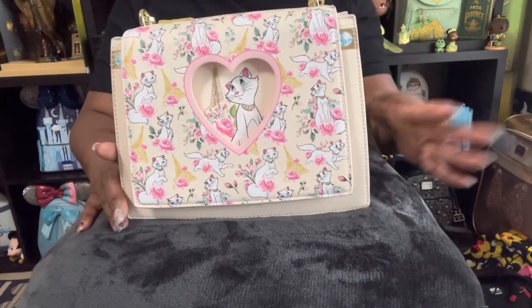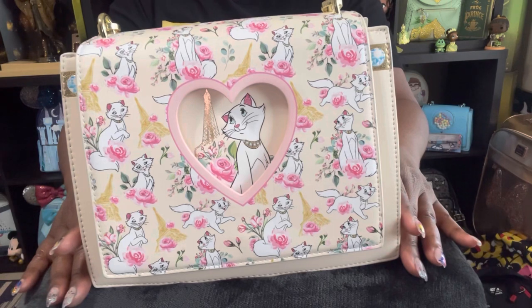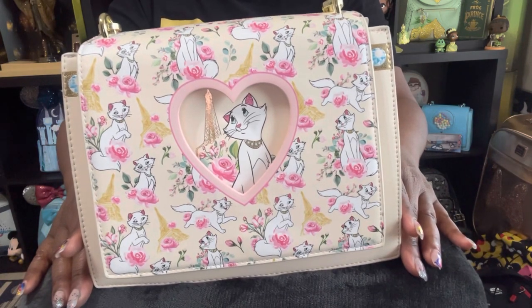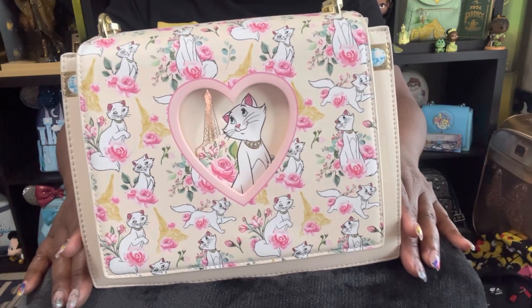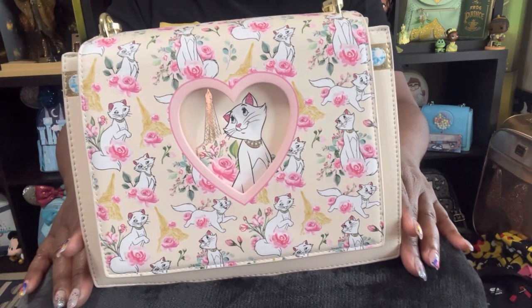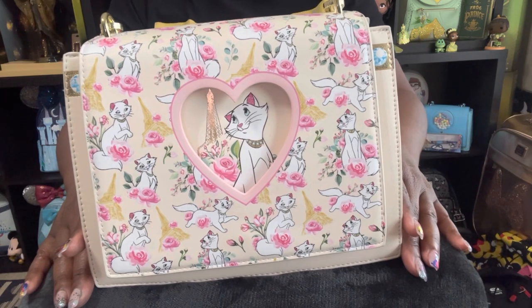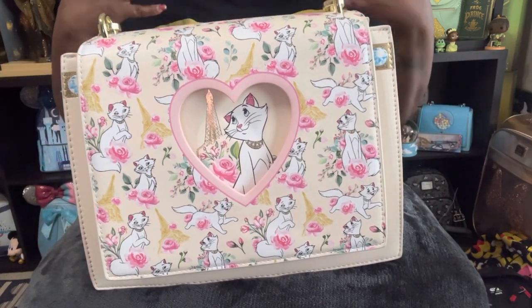This beautiful exclusive will be available to Circle of Hope starting February the 27th at 9 a.m. Pacific Standard Time, 11 a.m. Central Standard Time, and 12 p.m. Eastern Standard Time. Please don't forget to go and get your beautiful bag today.